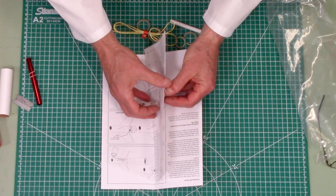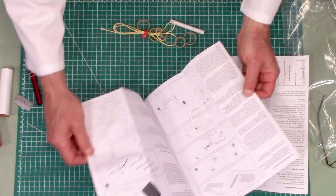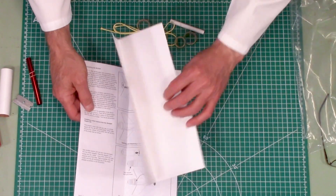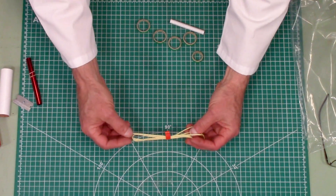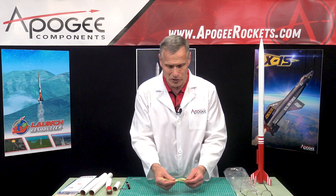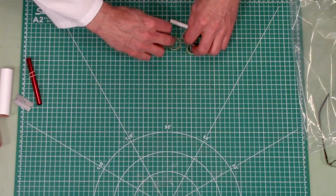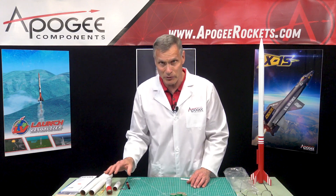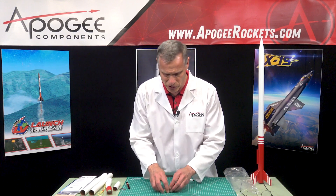Inside here we have the instruction sheet, and it's five pages long with lots of good illustrations, which makes it easy to build. We also have a Kevlar shock cord — this is 300-pound strength, so it's never going to break. It's actually stronger than steel for the given weight, and it's going to last a lifetime in your rocket. We also have all kinds of centering rings — most of these are for the motor mount adapter, changing it from a 29-millimeter to a 24-millimeter mount.